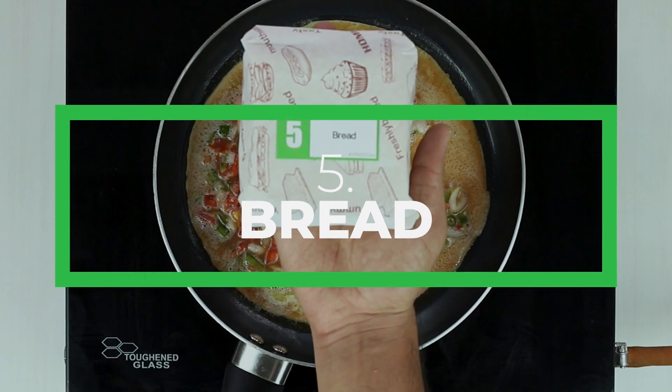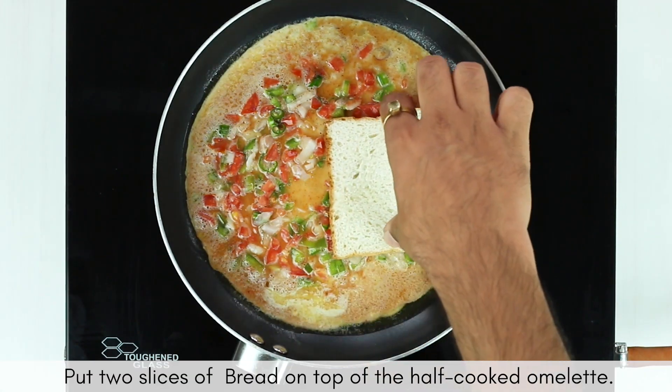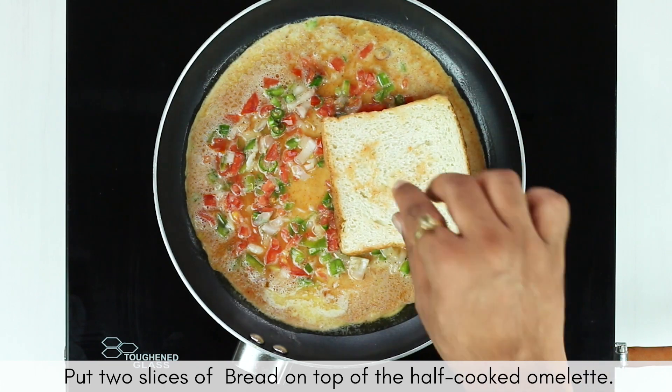Now put slices of bread on top of your half-cooked omelette. Make sure to soak up as much of the runny egg as you can with the help of these bread slices.